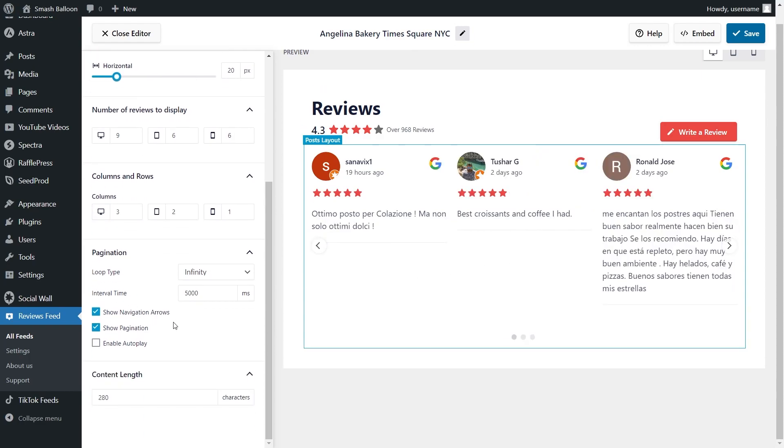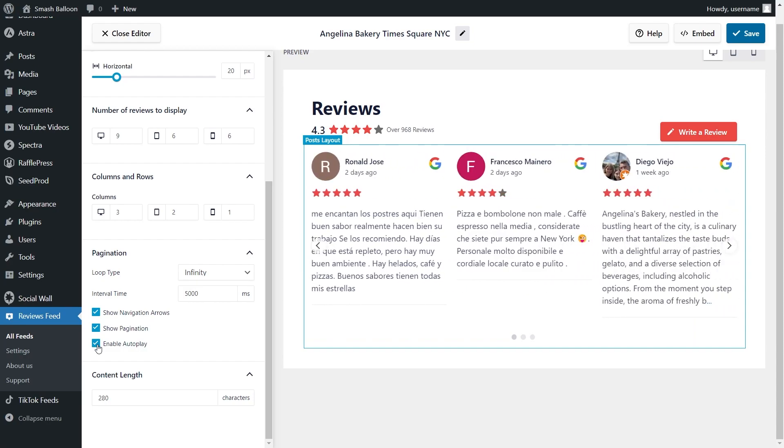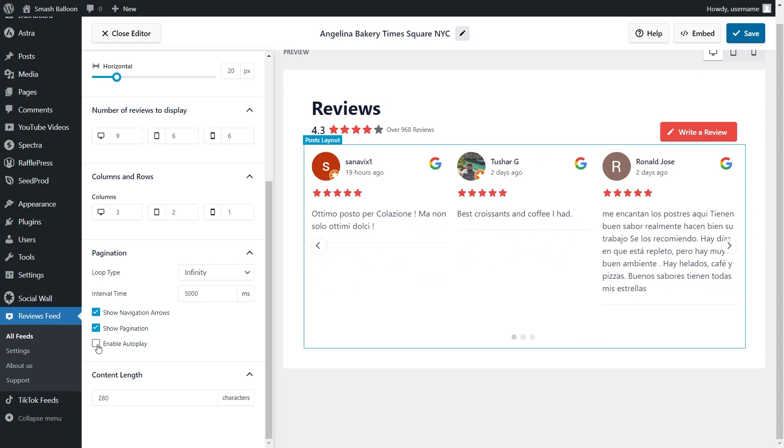At the bottom, you can also enable or hide any of the elements inside this feed, such as the navigation arrows on the left and right-hand sides and the pagination dots at the bottom. You can simply deselect them and they'll be hidden on your feed. Our last option is to enable autoplay — if enabled, reviews automatically swipe through. For this tutorial, I'm going to disable it. If you're happy with the layout, go click save on the top right corner.